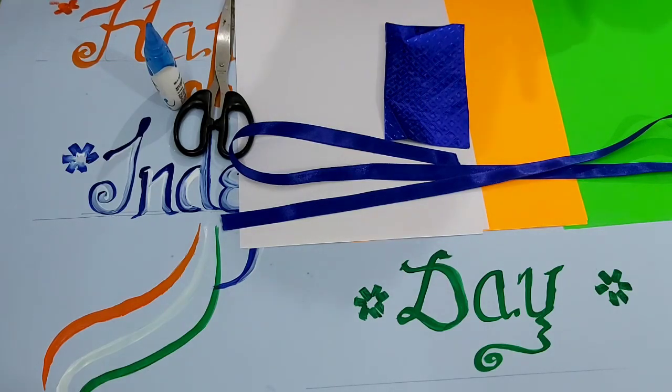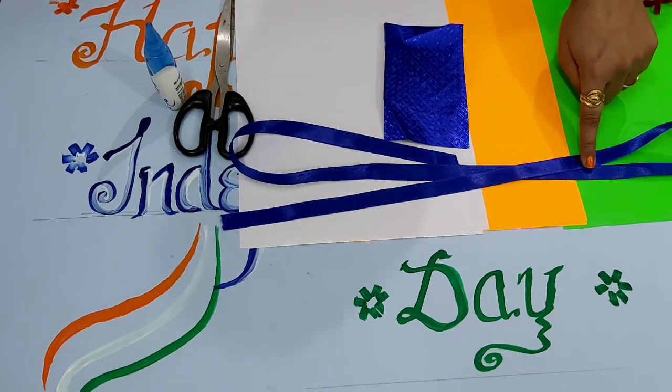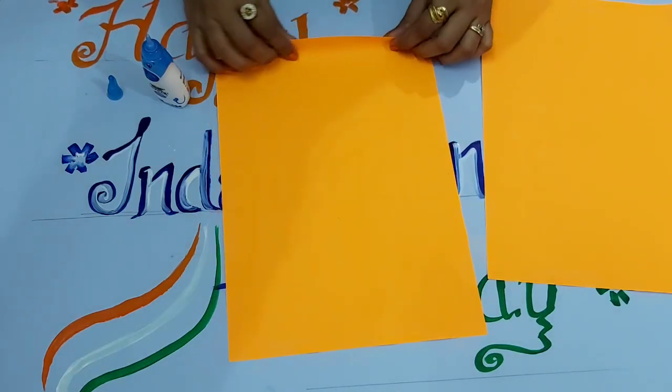Tricolor sheets — orange, green, and white. Any blue color sheet you can take; a later sheet also works. You can take any designer sheet. And you will need a rip and scissor fabric. Let's start making our rings. First we will make our orange ring.